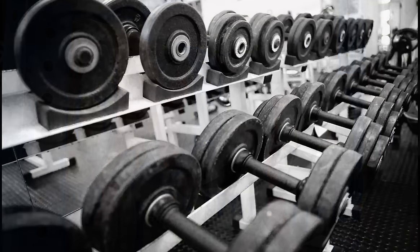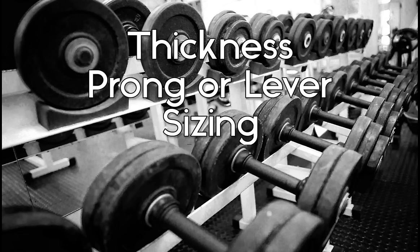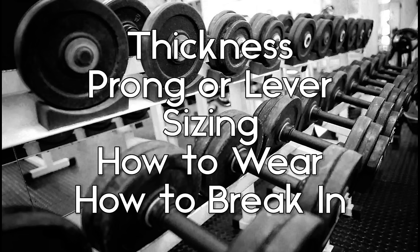So today we'll be taking a look at what thickness of belt to get, deciding between a prong or a lever, how to size correctly, how to wear the belt, and finally, how to break it in.